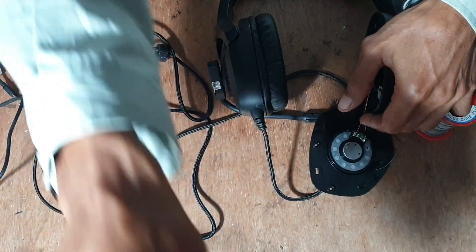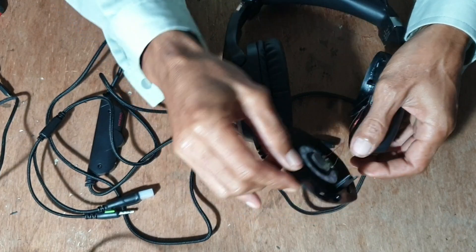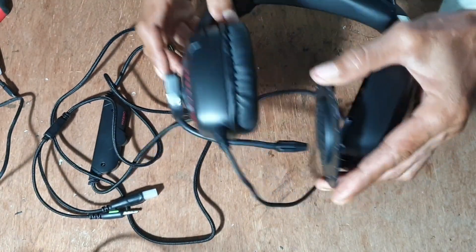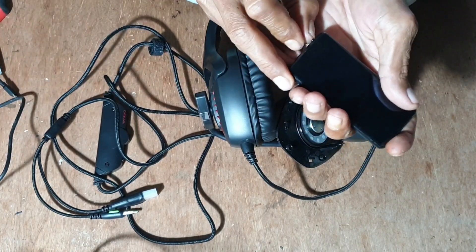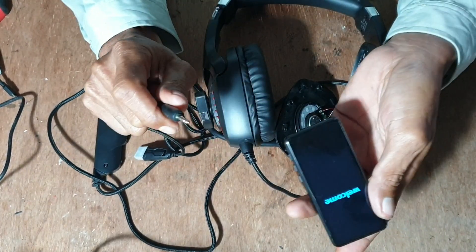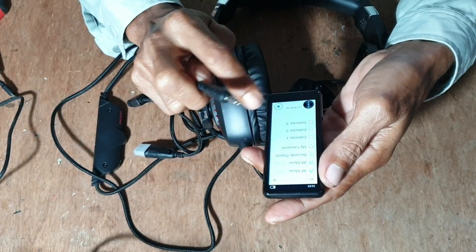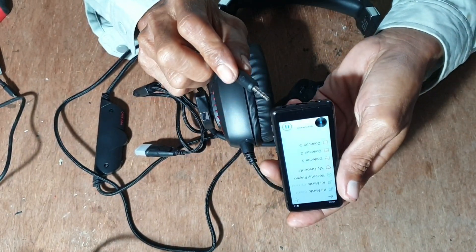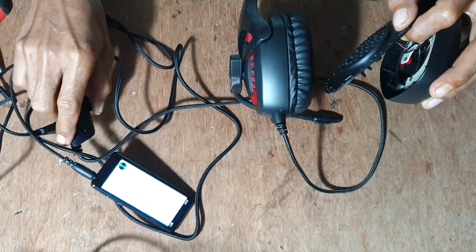Sudah siap, sudah. Mari kita coba. Jangan dipasang dulu, kita coba kembali. Itu sudah disolder, harap-harap boleh dipakai kembali. Suaranya ada? Kita dengarkan. Oke mantap, joss!